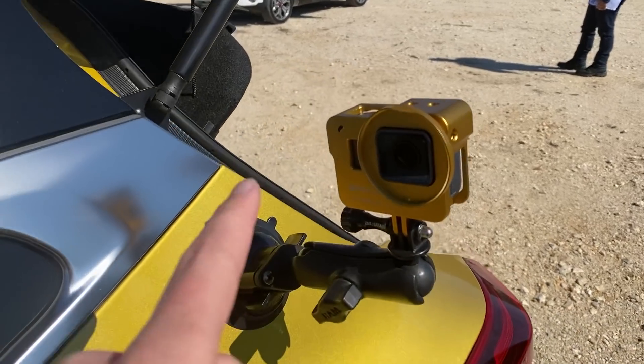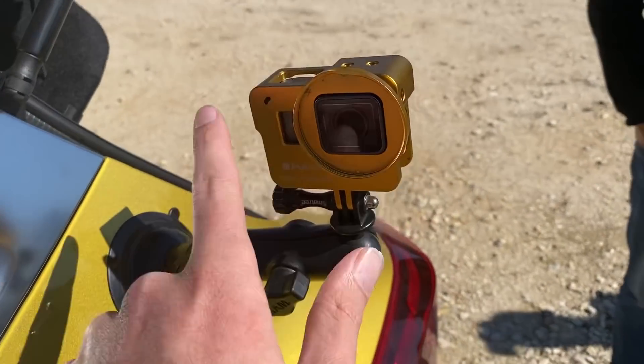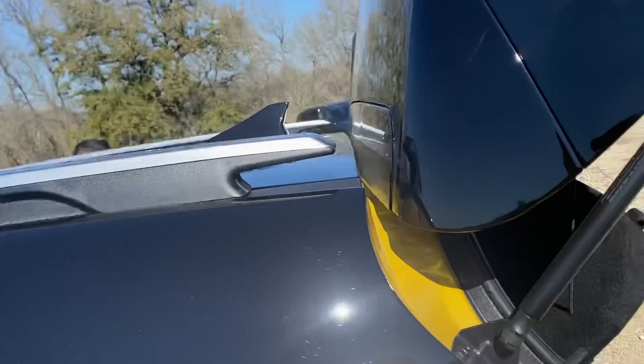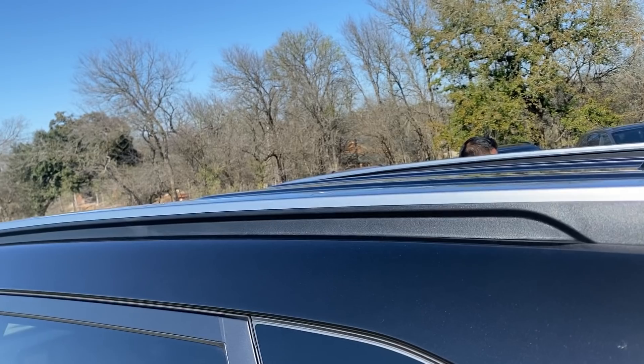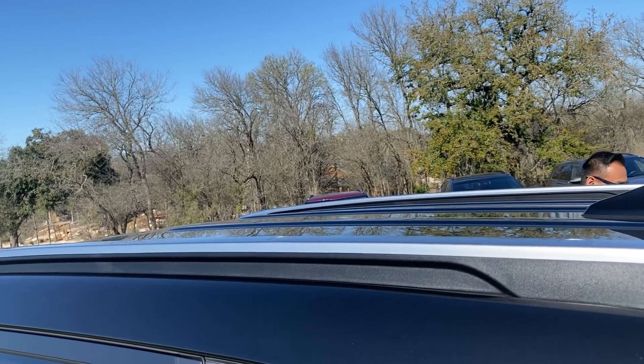Hey guys, check it out. Alex here - Alex has actually color matched his GoPro to the Seltos. We get a lot of videos where people are asking us what gear we use. What's more interesting? What gear does Alex use?